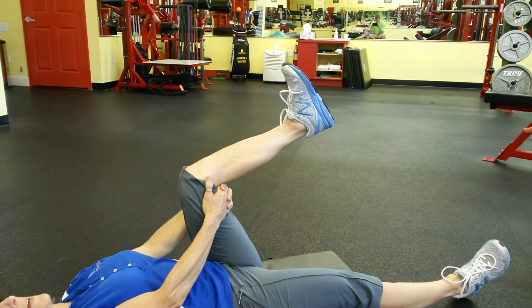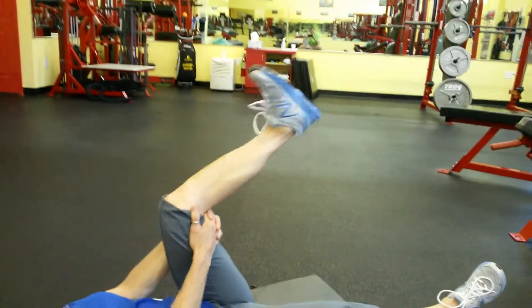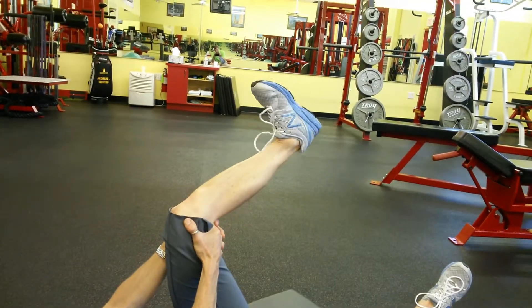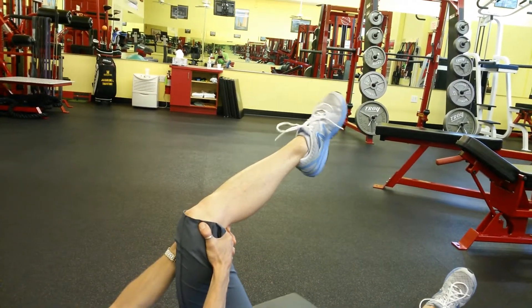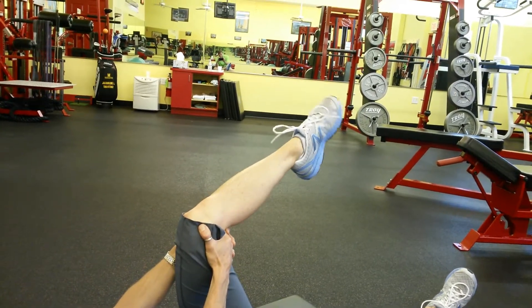This is what it can look like if the ankle is tight — you start to turn and the knee starts compensating because the ankle doesn't have the mobility to move around. You want to stabilize that with your hands. Even if you're only drawing a small circle with your toe in either direction, little by little, as the mobility in your ankle improves, your circles will be larger and smoother.